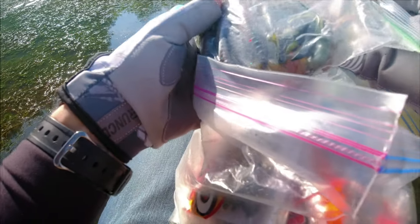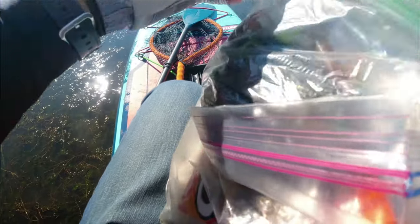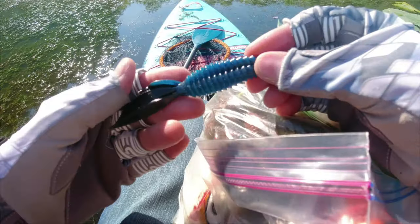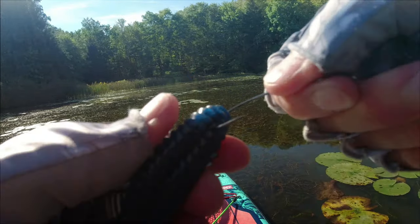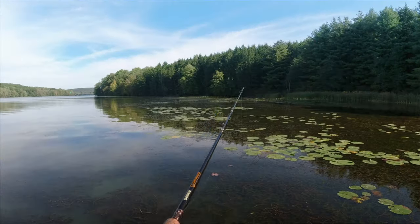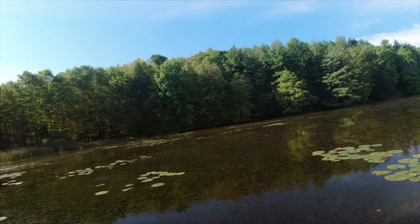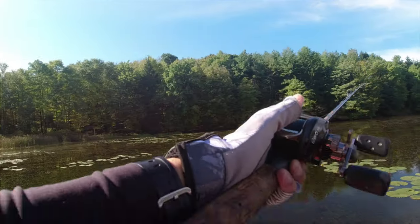This is a random bag of soft plastics — no idea what the brands are or anything like that. This is a beaver tail I'm going to use. It's fun, but I need to get a heavier weight though.